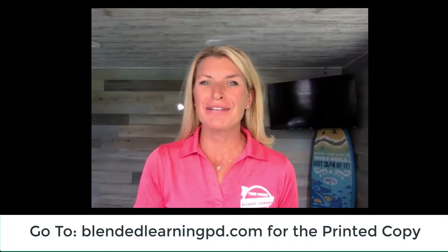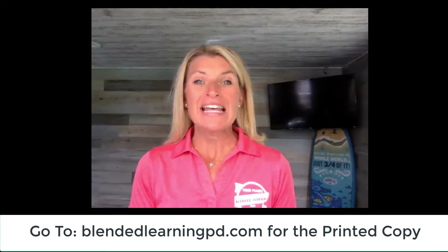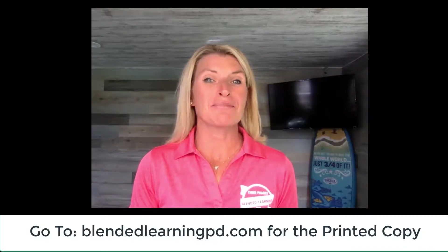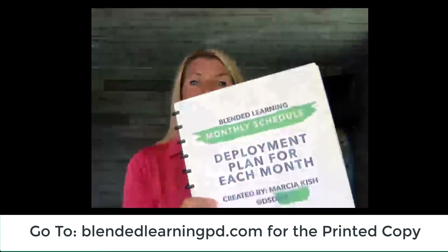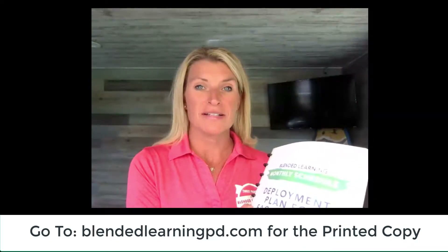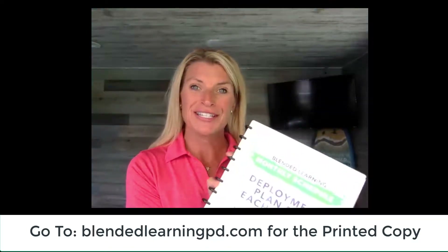Hi, my name is Marjorie Kish and I'm going to be talking about the deployment plan. This deployment plan for the three phases of blended learning is the printed version. This will come in your whole package of all the months in one binder that you can start using today.